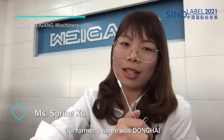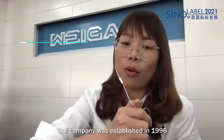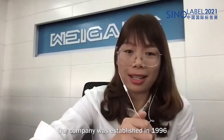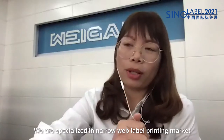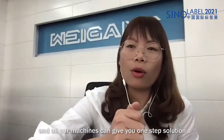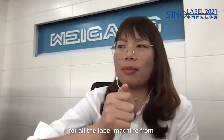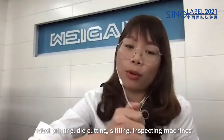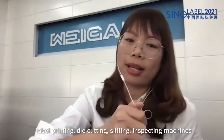Our former name is Donghai — many customers may know us better by that name. Our company was established in 1996. We are specialized in the narrow web label printing market, and all our machines can give you a one-step solution covering label printing, die-cutting, slitting, and inspection machines.